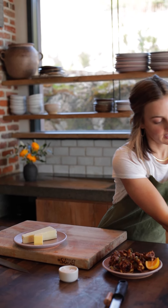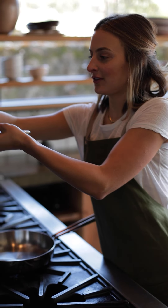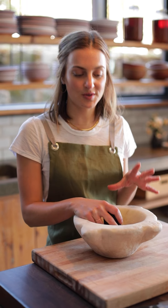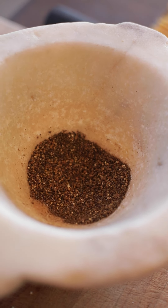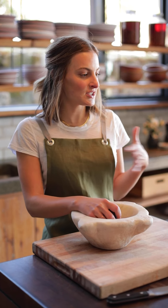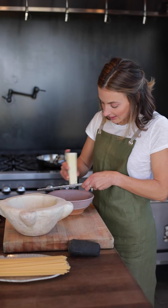Now we can start working on our Cacio e Pepe. Cacio e Pepe is a very simple Roman dish — cacio is the Roman word for cheese, pepe means black pepper. We'll start by getting a pot on the stove for our pasta, and now we can grind some pepper and grate our cheese. It's really important for this dish to use freshly pounded black pepper — you don't want pre-ground store-bought pepper, it won't give you nearly as much flavor, and when your main dish is cheese and pepper, you really want those flavors to be strong.